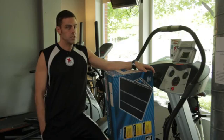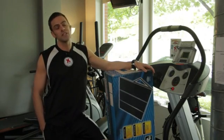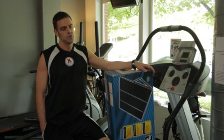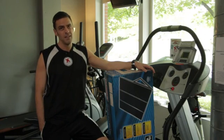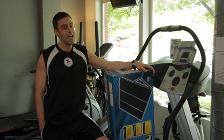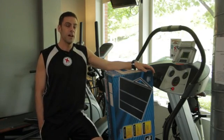First of all, you need to shop around and find the treadmill that requires the least amount of power. Treadmills are power hogs, but since you're going to be hooking this up to a battery that's charged by solar power, depleting that battery is going to happen really fast if it's a normal treadmill with high power demands.